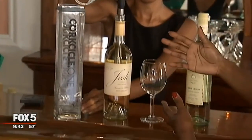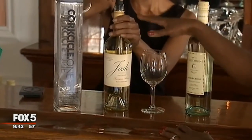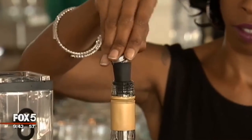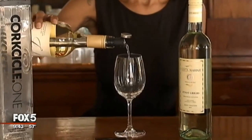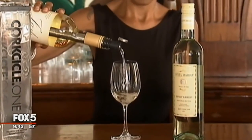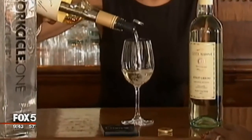Either your white wine or your red wine — not only does it keep it cold for up to an hour, it also aerates the wine for you as well. And it's an automatic pour so you can pour straight through the corksicle mechanism and actually pour your glass of wine, keeping it cold much longer.